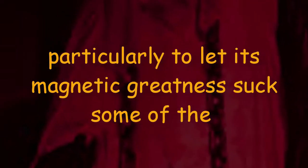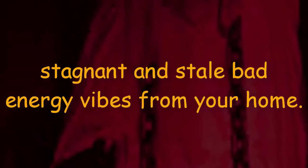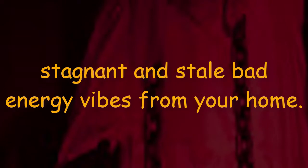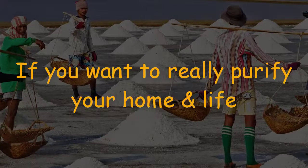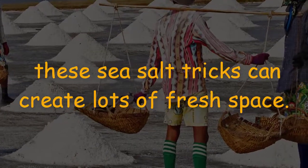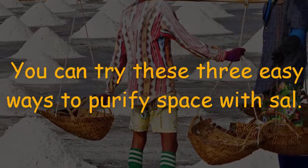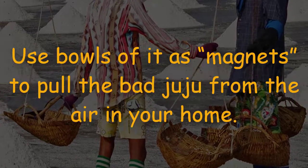There are more ways to use sea salt — particularly to let its magnetic greatness suck some of the stagnant, stale, bad energy vibes from your home. If you want to really purify your home and life, these sea salt tricks can create lots of fresh space. Try these three easy ways to purify your space with salt.